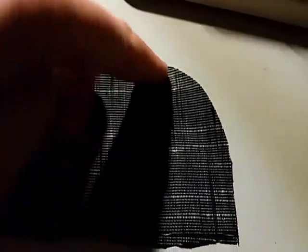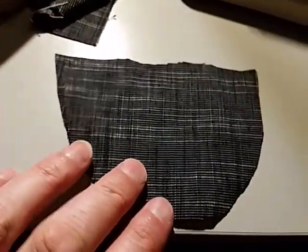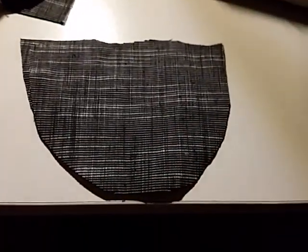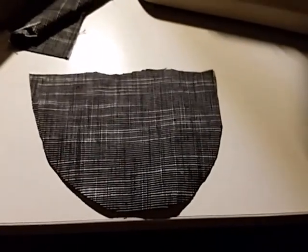That one needs a bit of an iron. Except for the last little bit here that was slightly off — I cut that with no lines, no nothing, just by hand.